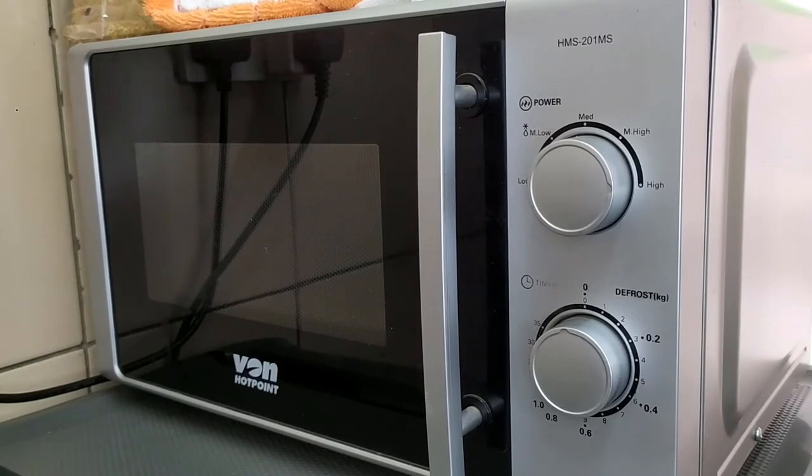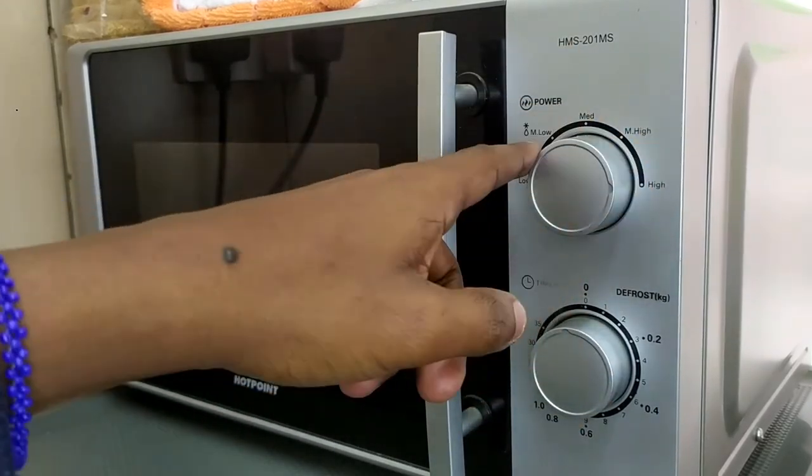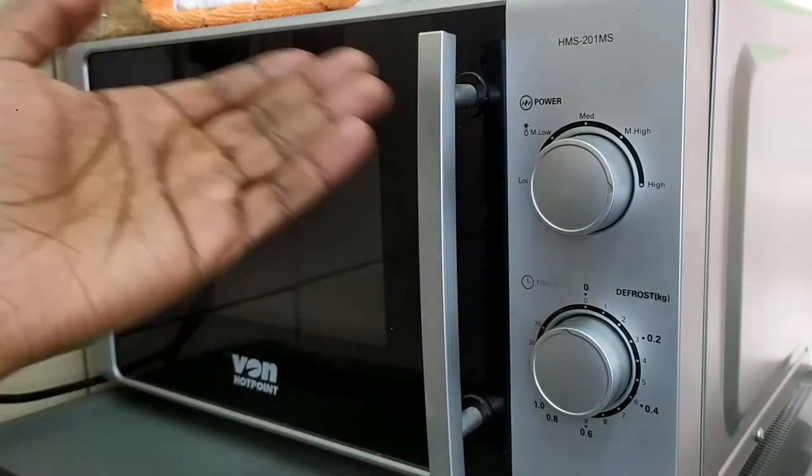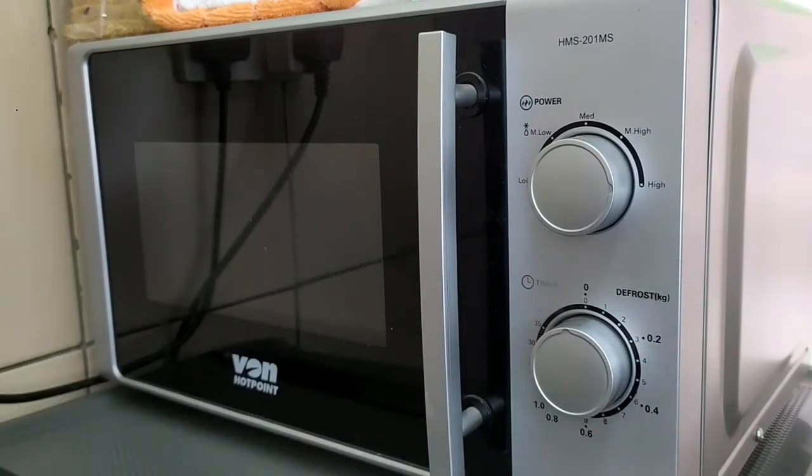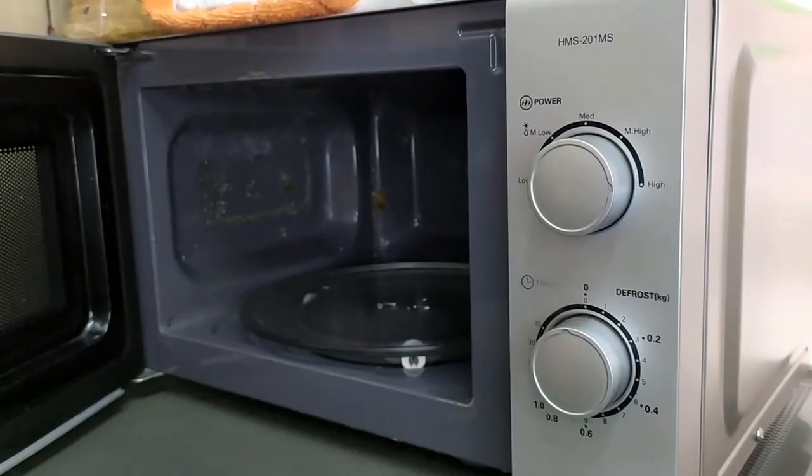Something else to note is the time it takes to heat food. I usually set it to four minutes, and sometimes I have to reheat again, with the power setting on high. If you use lower power settings it'll take even longer. I suggest leaving it at high — you'll still spend about three to four minutes heating food. If the microwave had a higher wattage it would be faster, so if you frequently reheat food you may want something with more power.